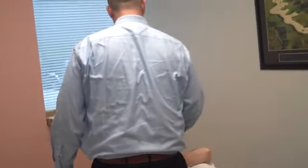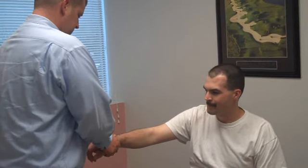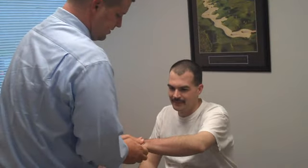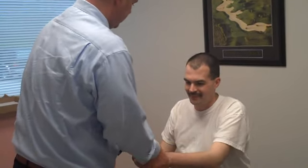All right, let's switch right on up here. That moved really, really well. Let's check your hands next. There we go. That's tight. That went really good. How's up here? Feel tight? It really gets a little pretty tight in there.